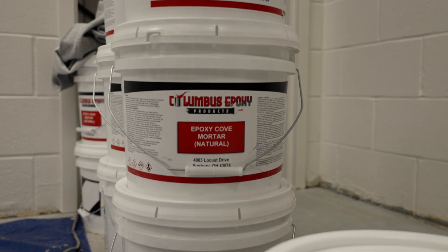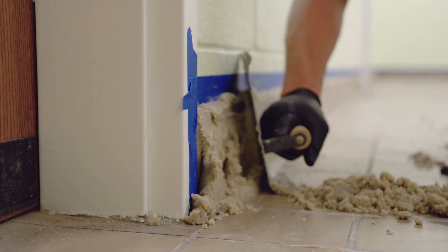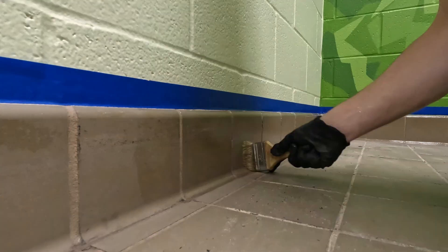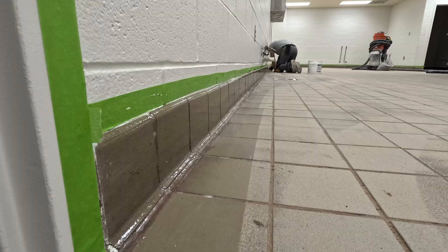As part of the initial prep we also went around the perimeters installing seamless cove base to allow a seamless transition from the floor up the wall. The cove base will also allow for much easier cleaning and maintenance for the kitchen crew.